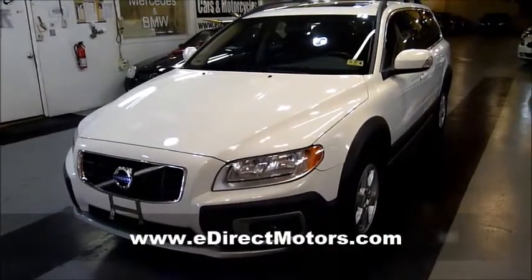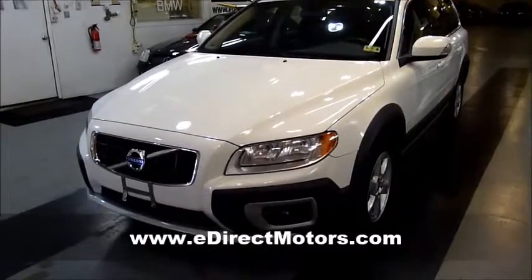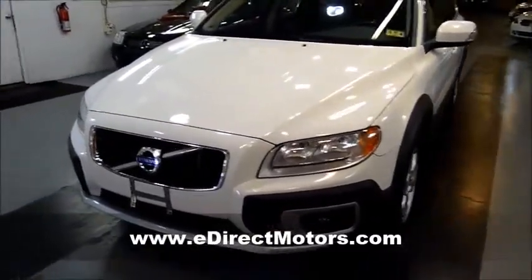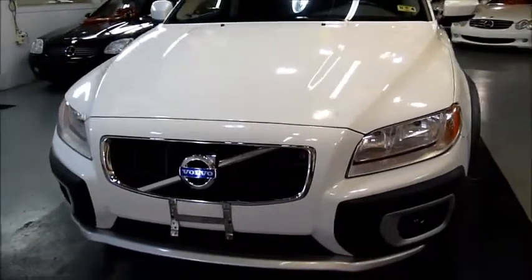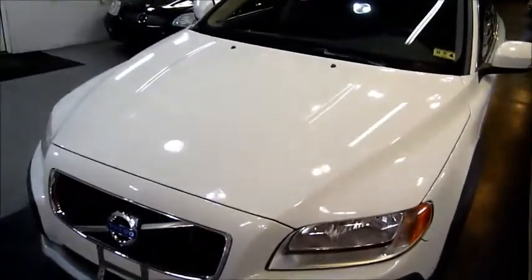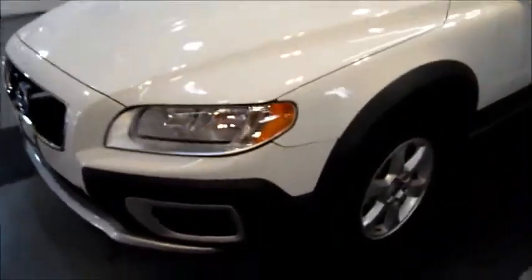I love the beefed-up suspension and the fender flares. It really is more of an SUV than a wagon, but I love all the plastic moldings on the bumpers. A really aggressive-looking car in these new-designed Volvos. Not to mention the white paint just looks absolutely stunning in contrast with the black plastic on the fenders.